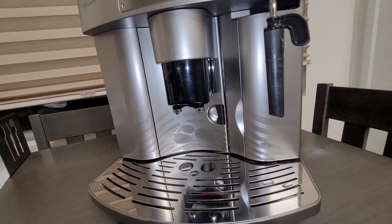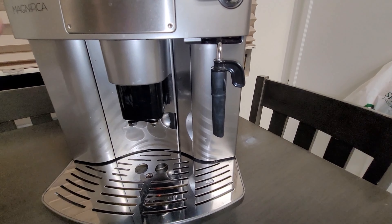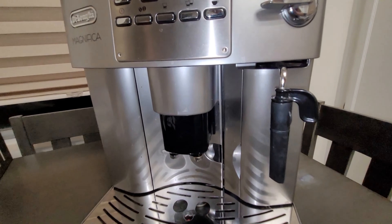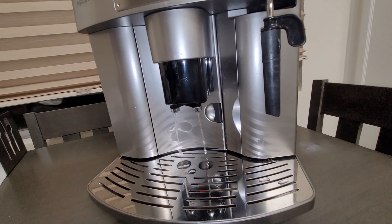Another side note I noticed is that now that the steam element has a leak, the steam wand drips as well. But I will keep you guys posted — stay tuned for the next video on this DeLonghi Magnifica project. All right, take care, have a good day.